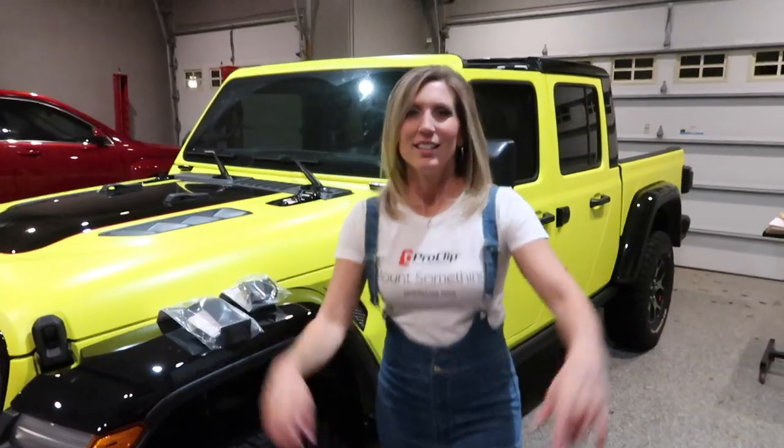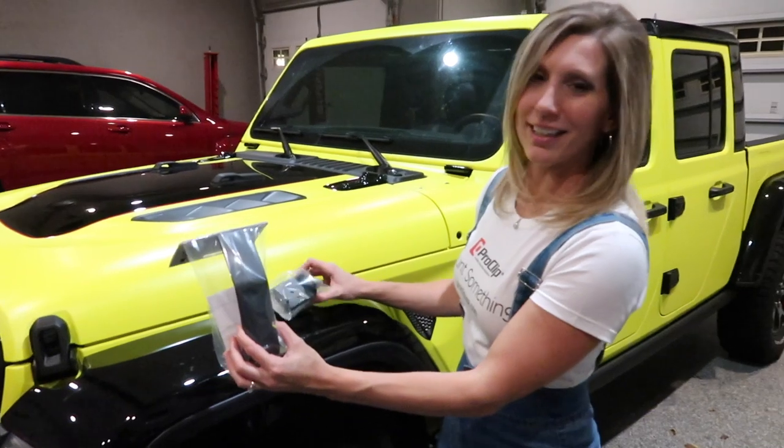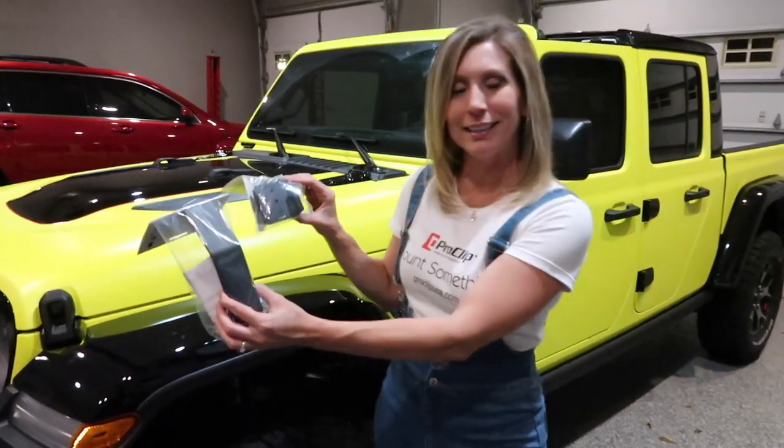Let's mount something today. I just went out with the guys last week at ProClip and look what I brought home — another phone mount. This one is for my Jeep Gladiator JT.